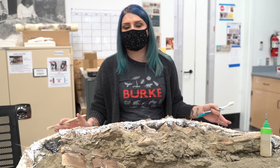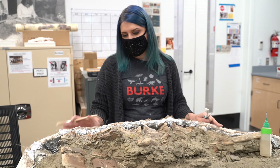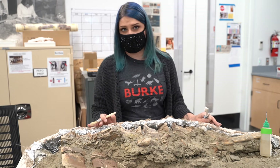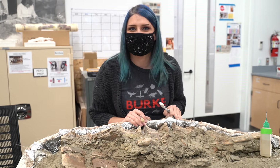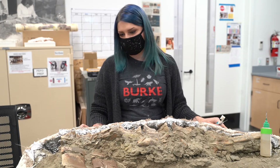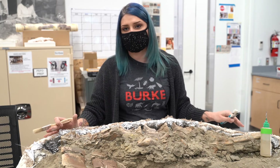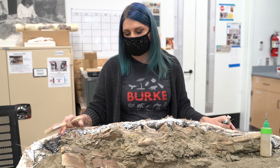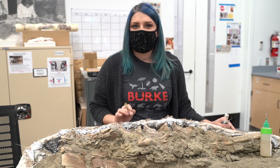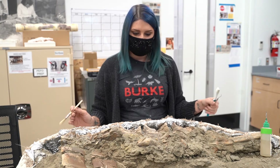Here's a jacket of hadrosaur vertebrae that we just opened. Hadrosaurs are duck-billed dinosaurs, and this one died in Montana and was collected there about three years ago. It takes a while for us to get around to fossils — we collect a lot, they're big, and it takes a long time to prepare them. I've zipped the top off of this one, and this is what the paleontologist saw in the field eroding out of the cliff side: a bunch of brown and white bones starting to come out of the cliff, so they chopped it into a big block and this is how it comes to the lab.